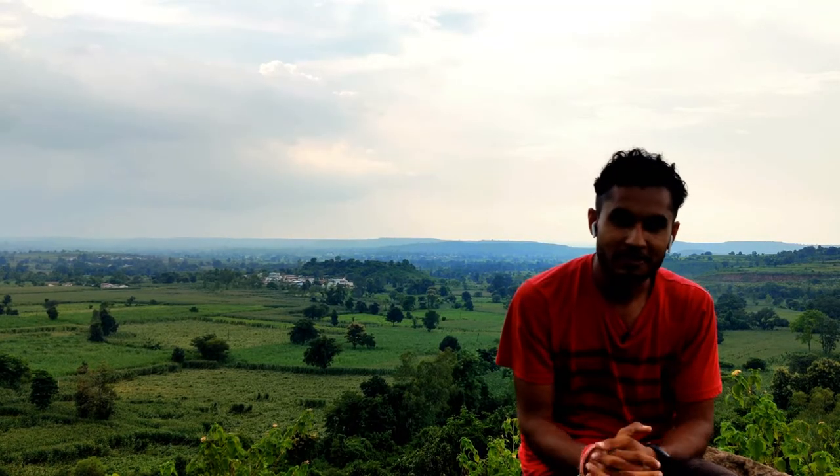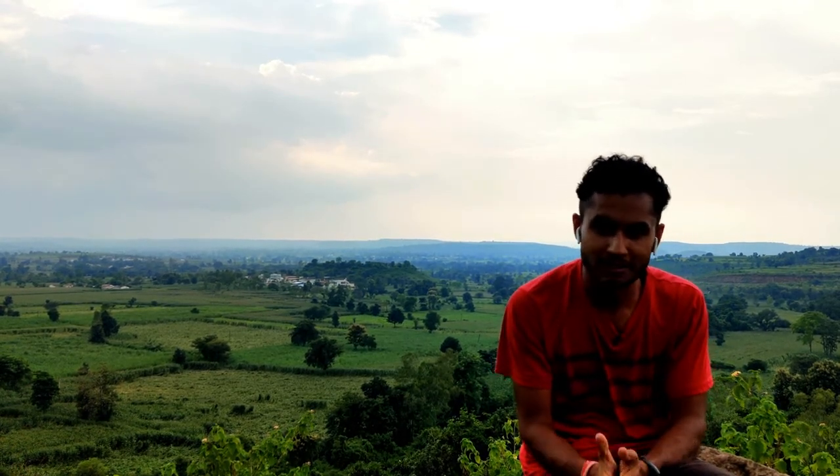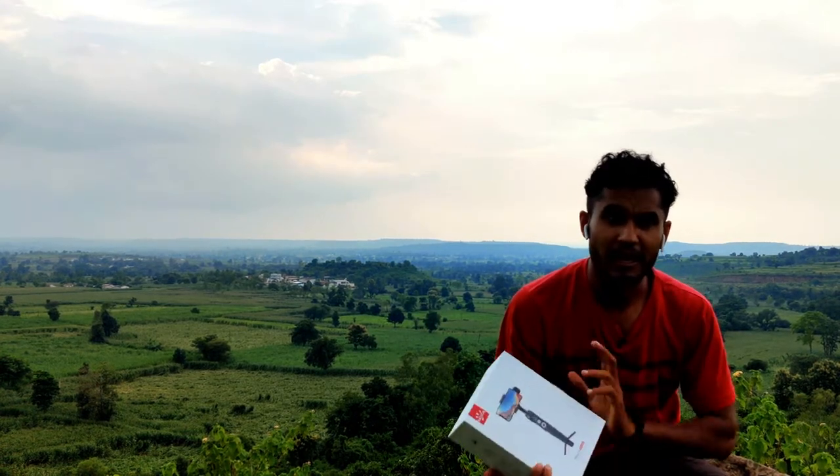My name is Chandr Shekhar Patel and you are watching Athen Farmer. After a while, I am back to my channel and today we will talk about this gimbal which is the Moza Minika.